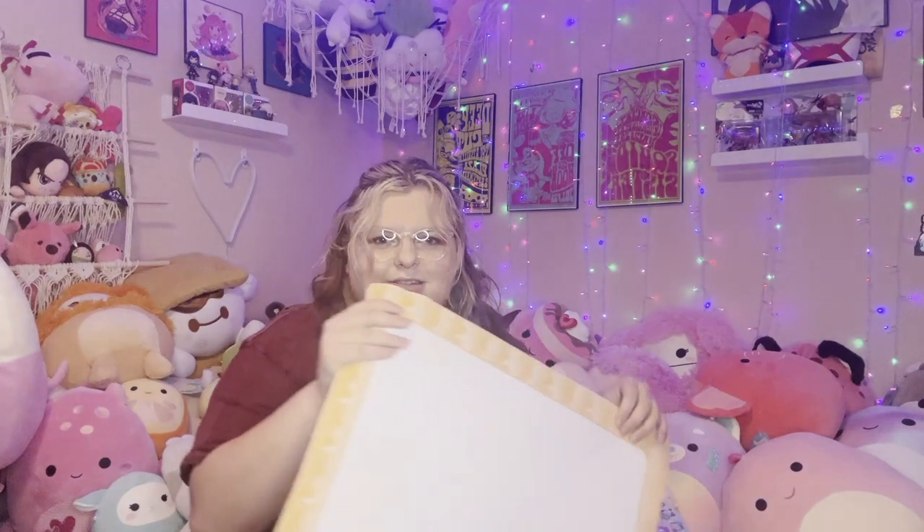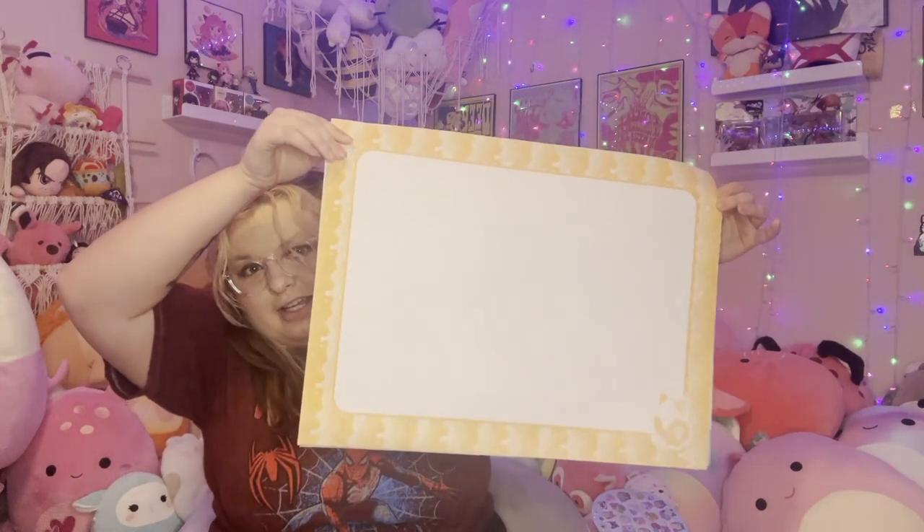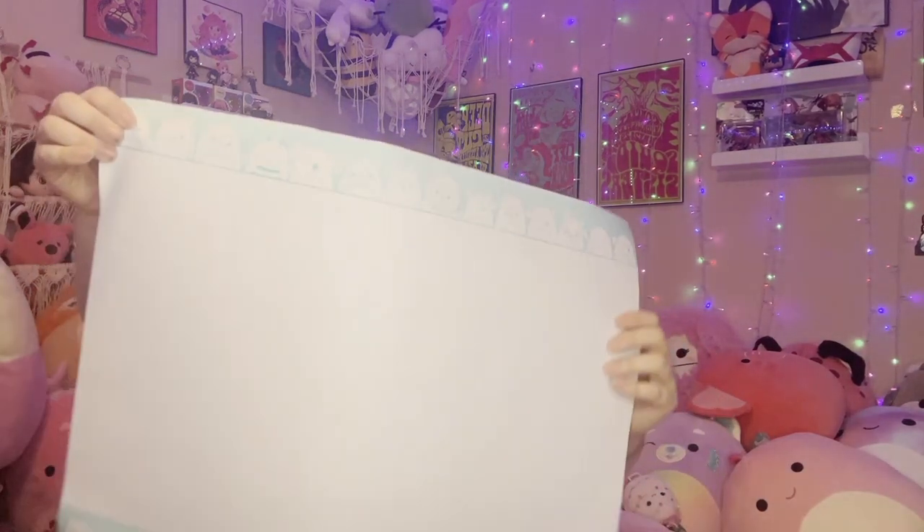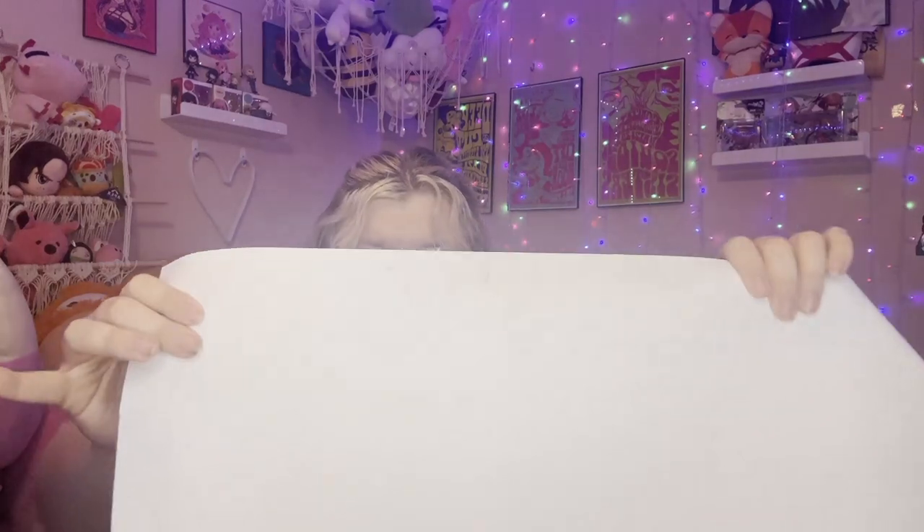I'll definitely find a way to use them either way. The next things were these way too big pieces of paper — like an impractically large size. There were two of each: two of this orangey one and two of this bluish-green one that had a bunch of different squishmallows on the top and bottom. Also, for some reason the backs of my papers were dirty — I don't really know how that happened, but they came out of the box like that.